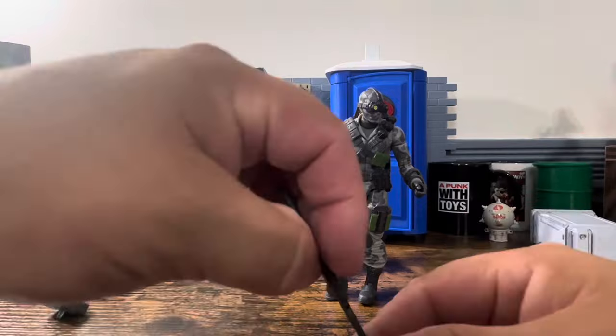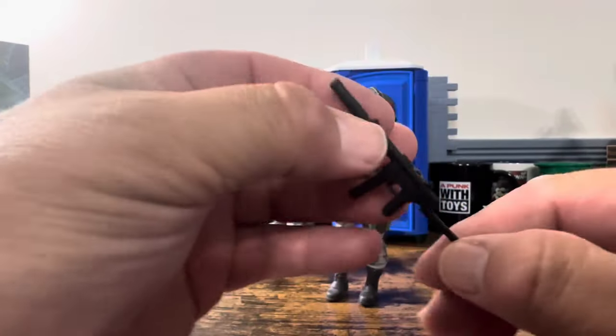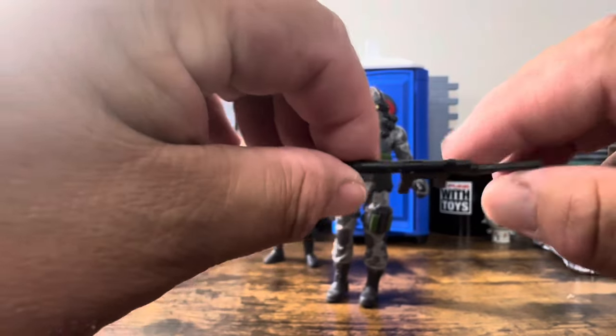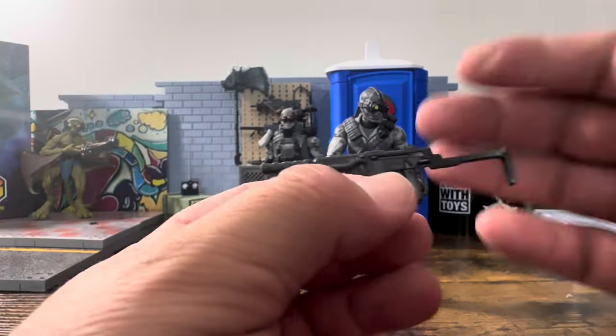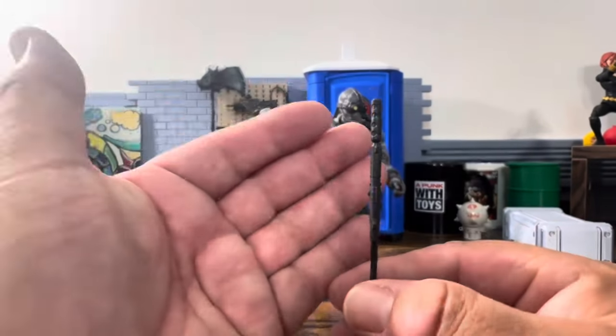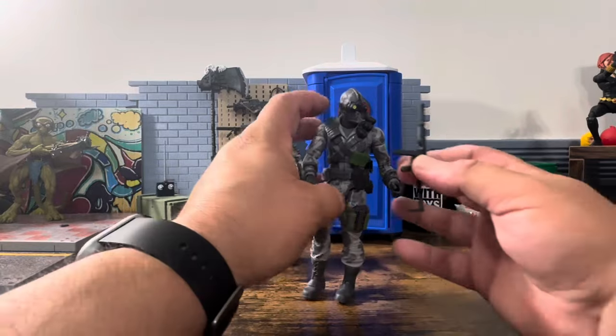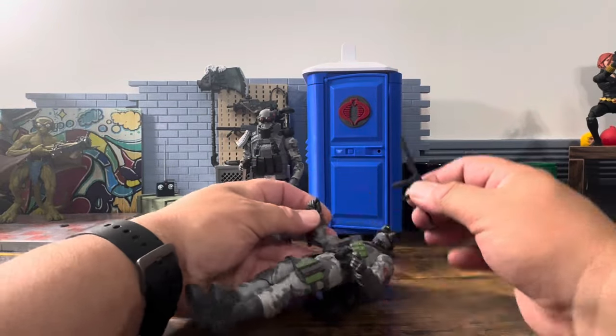We forgot to look at the straightness of the gun. Looking at it — it's straight. It is soft and could use a little harder durometer, there's no doubt about that, but it is straight and doesn't look like it's going to bend as easily as some other weapons.